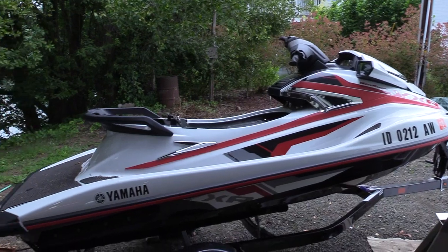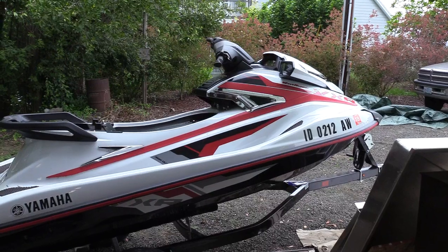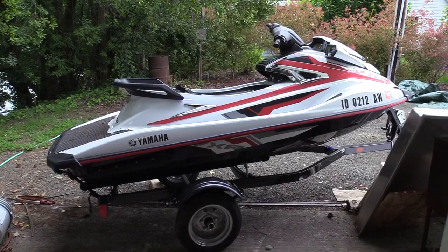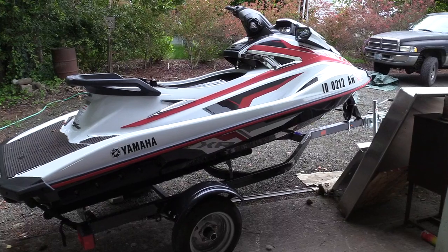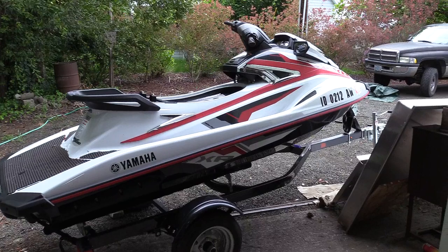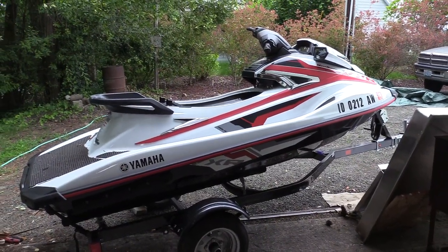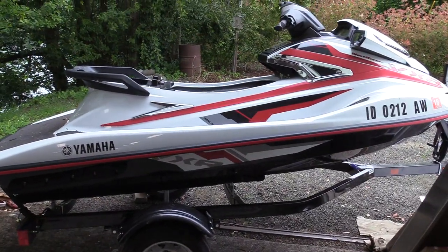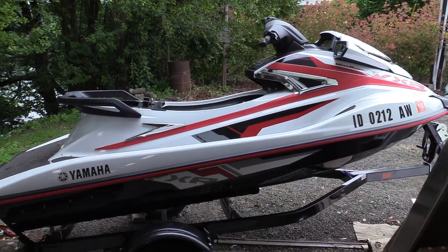This is my brand new 2016 VXR. It's 2019, so it didn't seem like it would be brand new, but it has zero hours on it. The guy I bought it from a few months back bought it, licensed it, took it home, put it in his garage, and never used it. Hasn't been off the trailer, not a single scratch on the hull. Zero hours — starts and runs like a brand new machine.